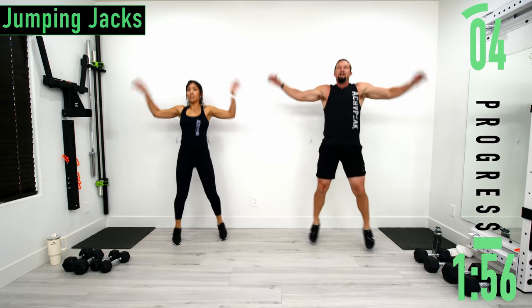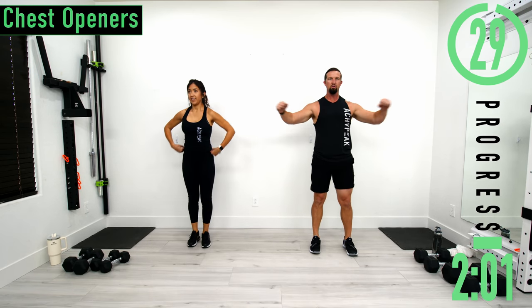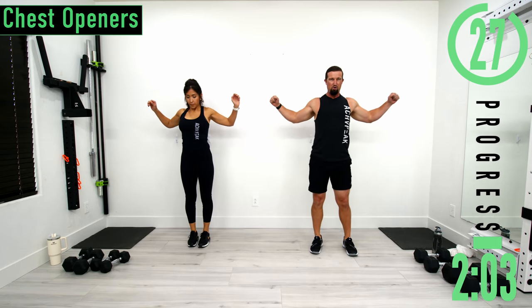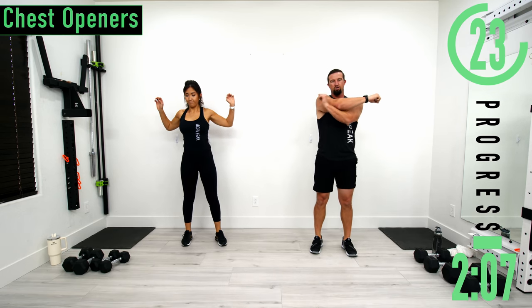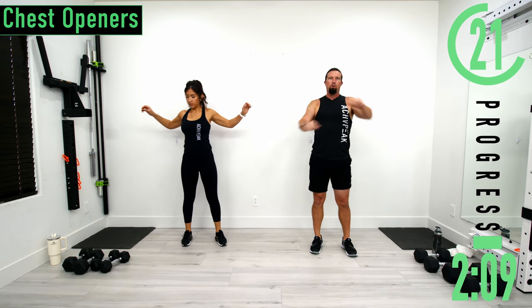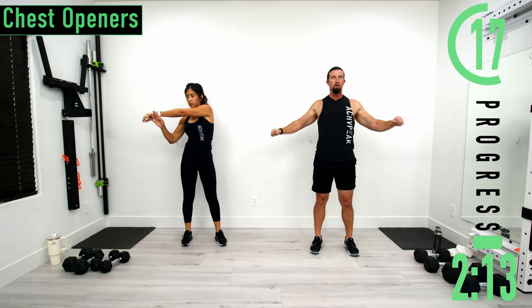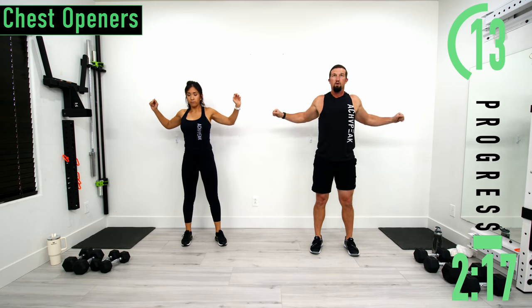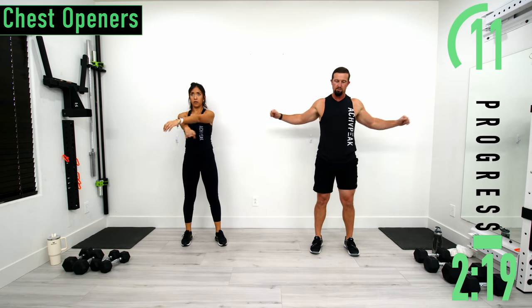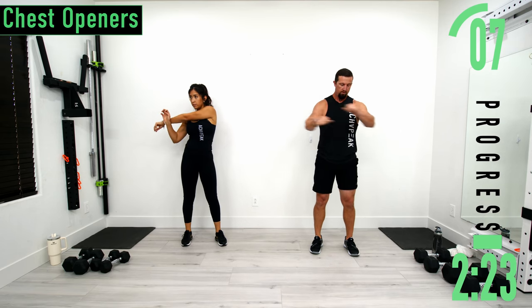Next we're going into chest openers. Slight bend in the elbows, pulling the arms back, opening that chest, coming back across. When you come across, cross your arms. If you want you can pull one arm across to stretch out the back while we're at it. Go at your own pace.